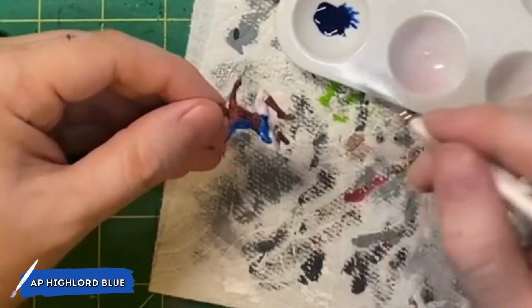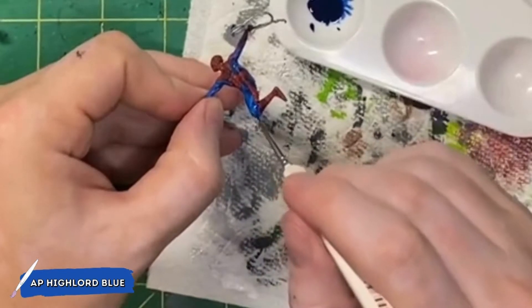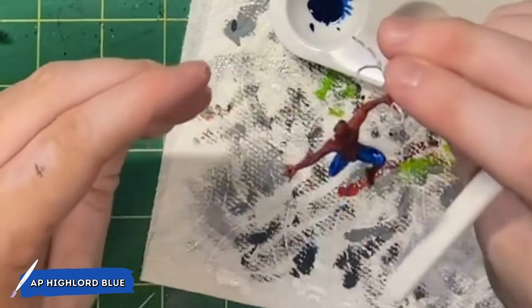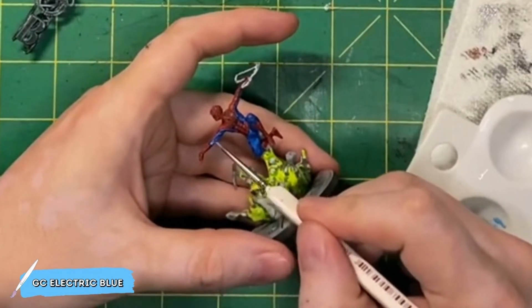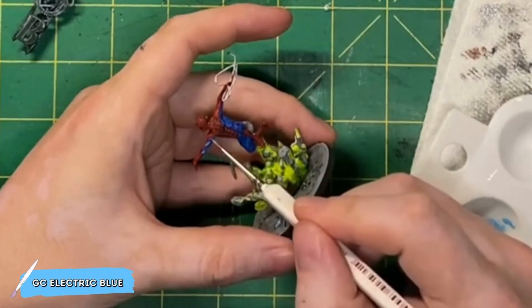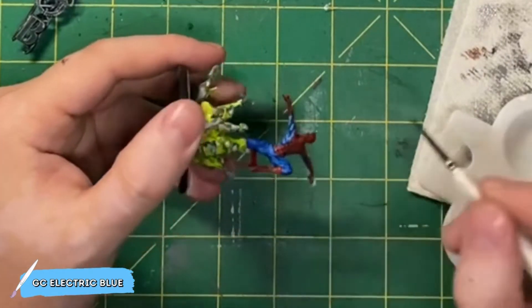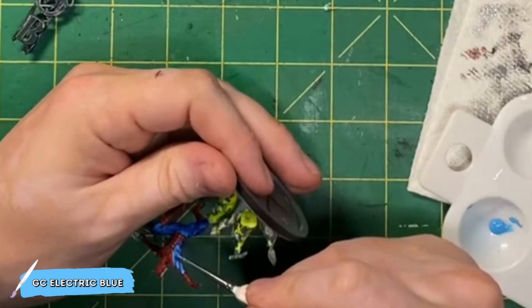Once I've finished painting the High Lord Blue and it's dried, I'm going to go ahead and glue Spider-Man to the explosion and glue the explosion to one of the bases that I've already pre-painted. This is going to make it a lot easier moving forward in the painting process to be able to hold the base rather than hold Spider-Man himself. For the highlights on the blue parts of Spider-Man's costume, I'm going to be using Vallejo's Electric Blue. This is one of my favorite blues and I'm just going to go through all of the parts that would be muscular and paint this Electric Blue over it. I'm going to do a lot of coverage with this Electric Blue to almost the point where the High Lord Blue is just a lining in the recessed area of his costume.